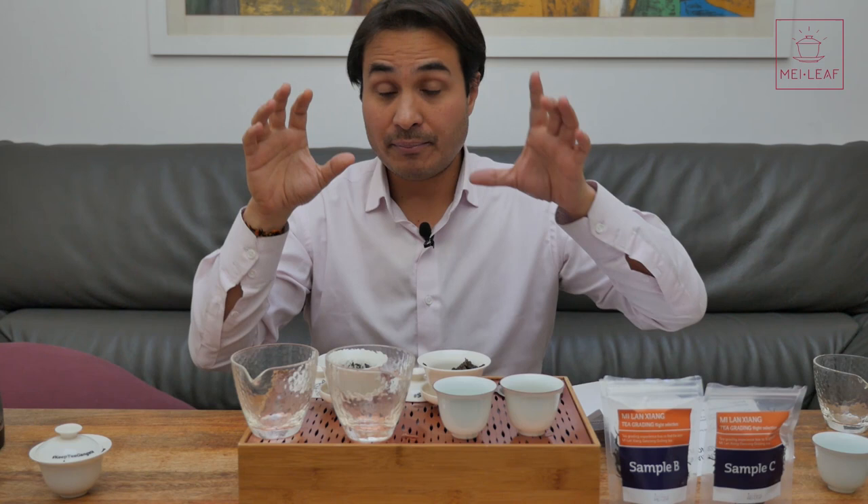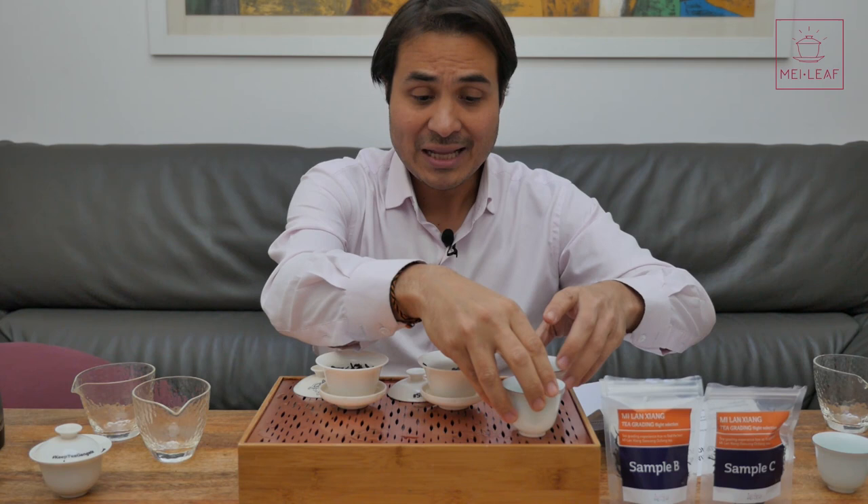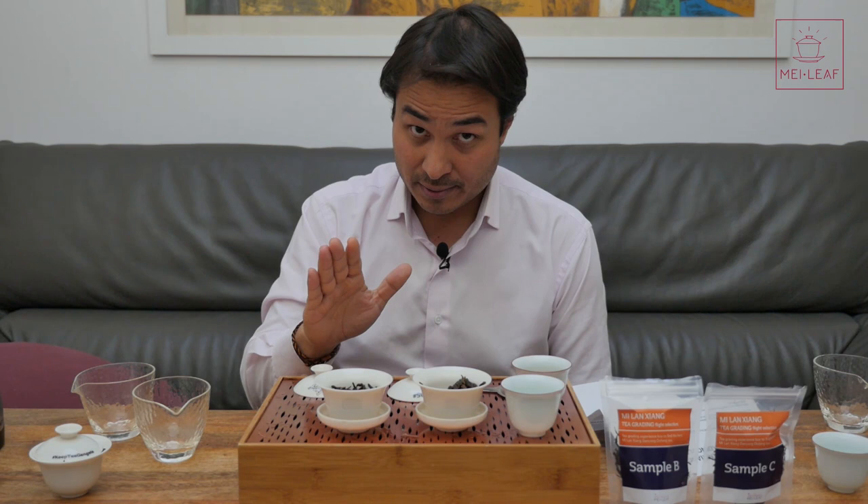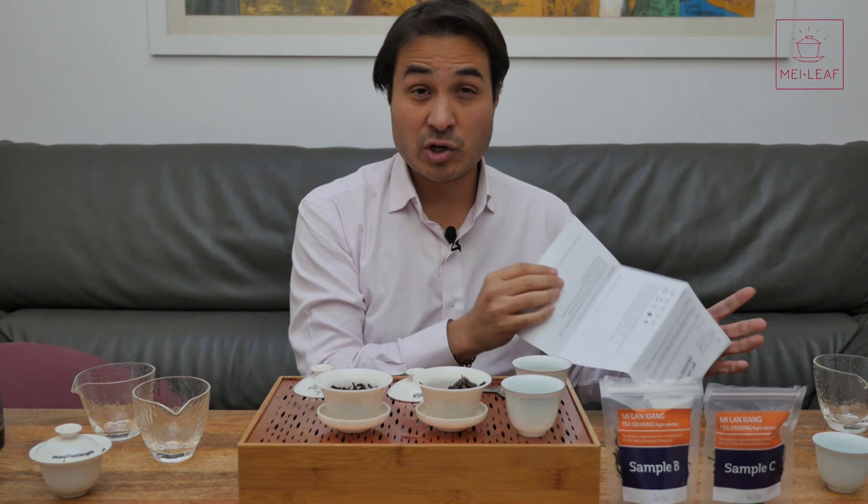What I'd like you to do now is weigh up five grams of sample B and five grams of sample C in your 100 ml brewing vessels, and go through the same process up until infusion number two. After you've completed infusion number two, stop. Go through exactly the same process — smell the leaves, look at the leaves, all of the same steps — up until you've tasted infusion number two. Push pause, go do that. I'll be patiently waiting until you return.